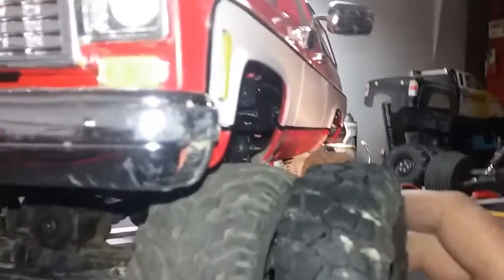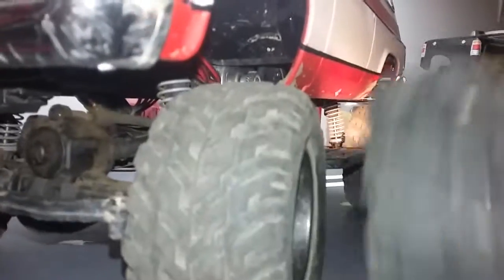Almost double the width — looking at about a two inch tire versus a one and a quarter. So there you go, get a little look at what's going on.